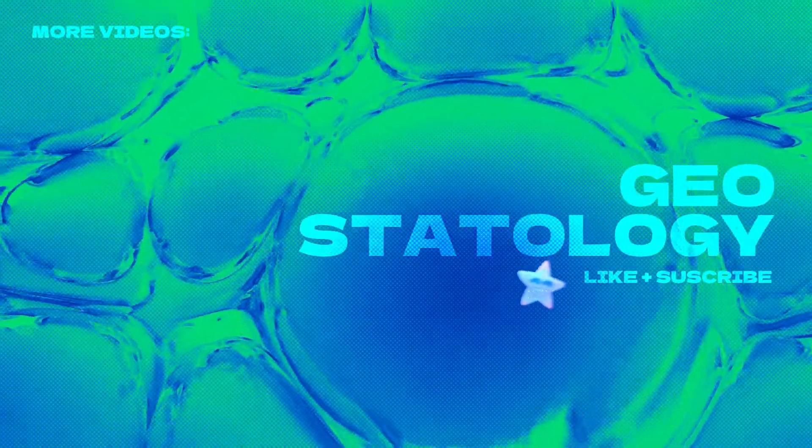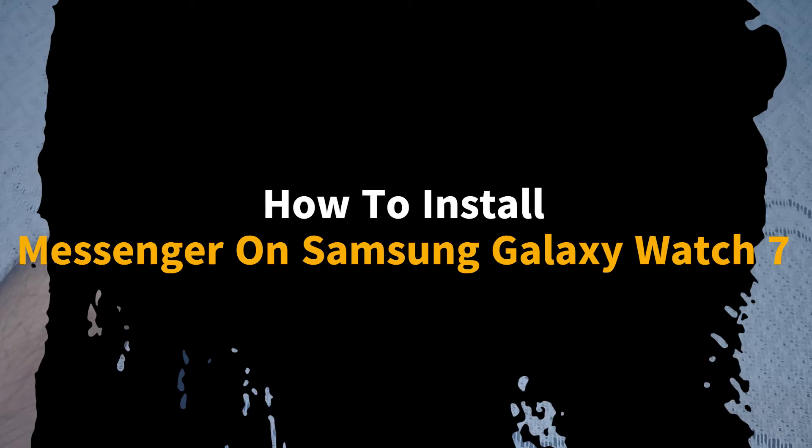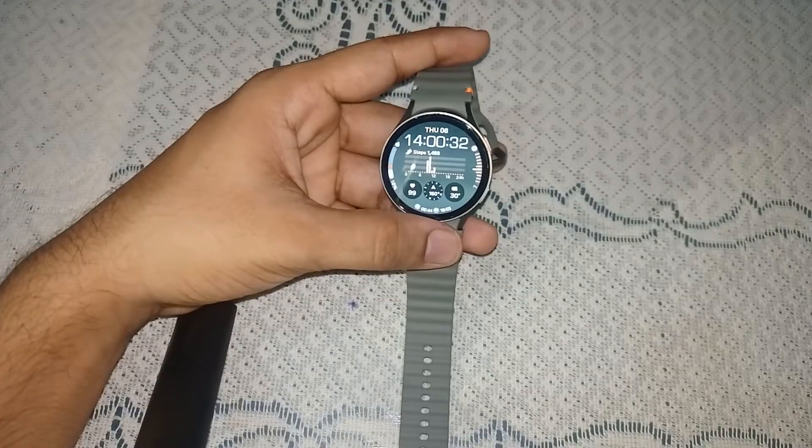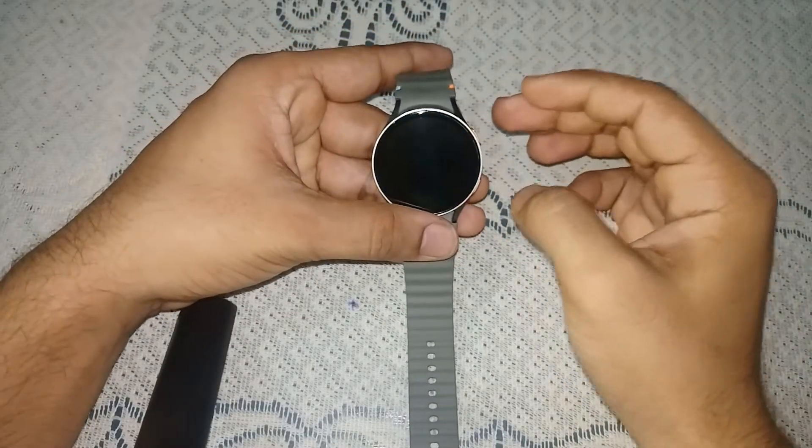Hello guys, welcome back to our YouTube channel. In today's video we will see how to install messenger on Samsung Galaxy Watch 7. Without wasting your time, let's get started.